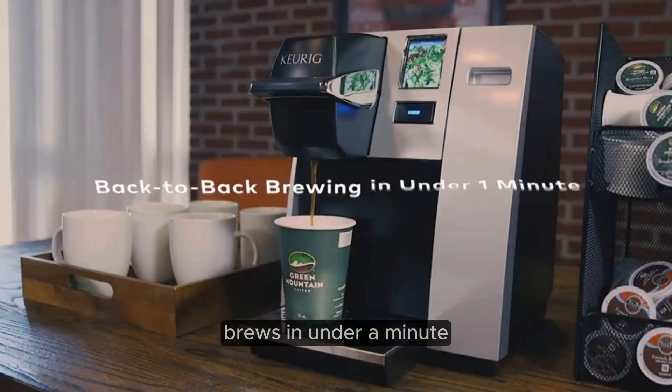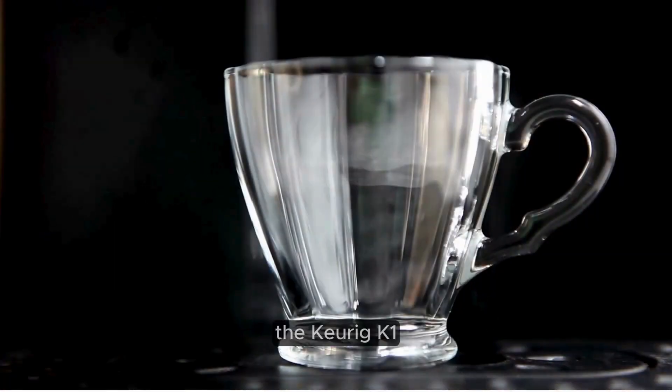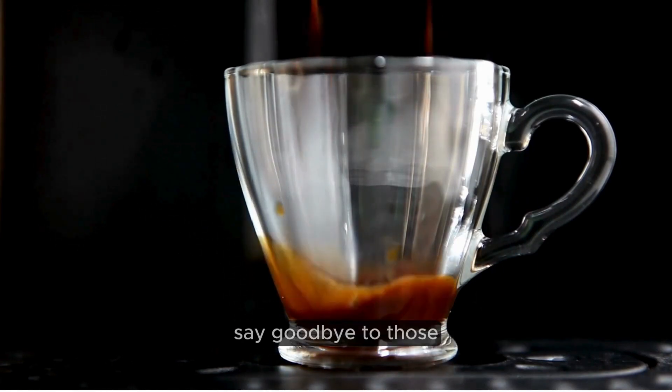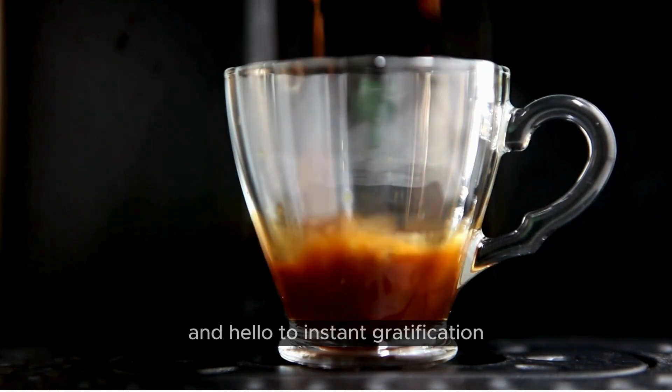Brews in under a minute. Perfect for busy mornings or quick coffee breaks, the Keurig K-155 brews your favorite beverages in under a minute. Say goodbye to those agonizingly long waits for your morning caffeine fix and hello to instant gratification.